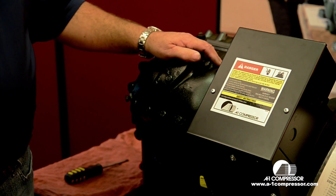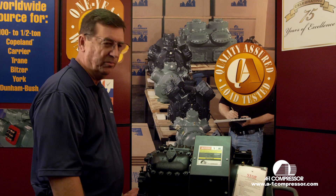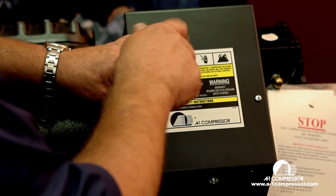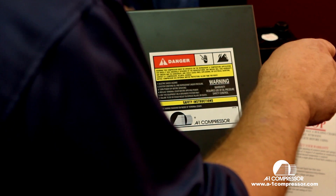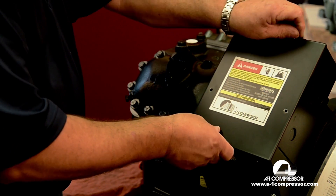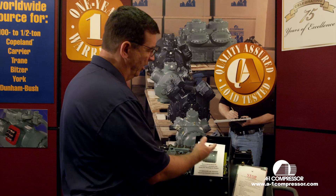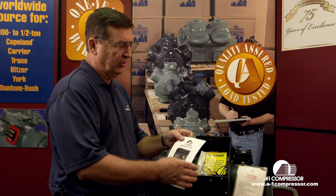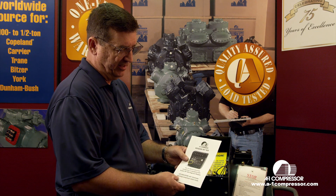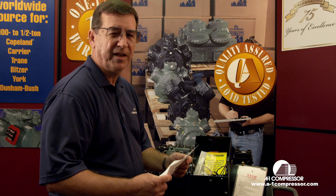What we're going to do now is install the control circuit and the module power onto the module inside the compressor. We'll start by removing the cover, of course. This particular compressor and all our compressors come with the new Crew-1 NTN 369 module, which has an LED indicator light that indicates compressor status mode. We'll get into that in another technical video.